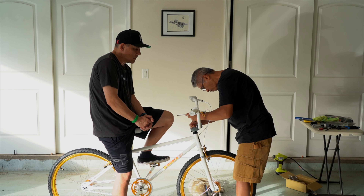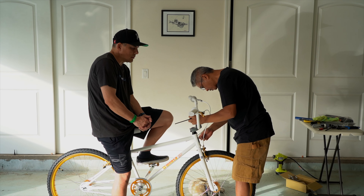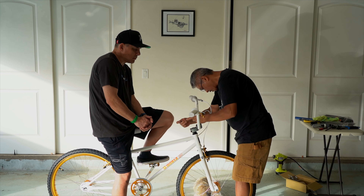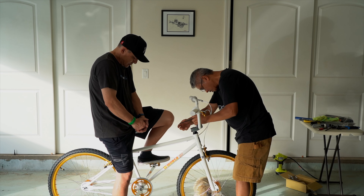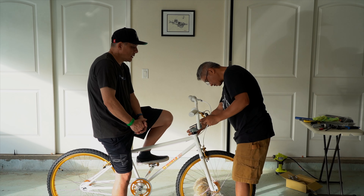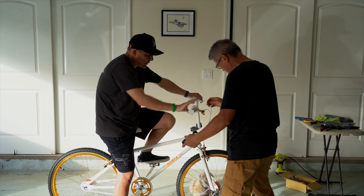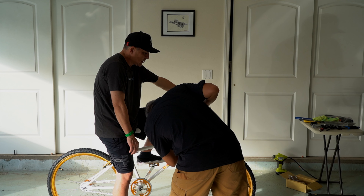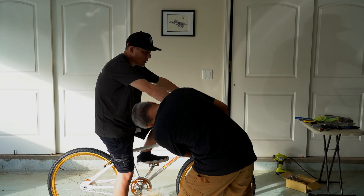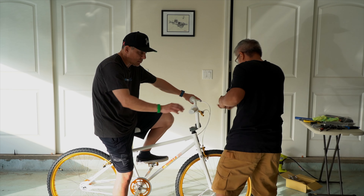I kind of saw a Monza on Craigslist on Oahu — somebody was reselling it, and that one had the motor mags. Then Flo shows up with a brand new one. With COVID and everything, there was a huge wait on the bikes. He got it in black and changed the rims to gold. I did a video on that and it did pretty well, and that's kind of how the Monza guys reached out — they saw the video, liked it, and the rest is history.